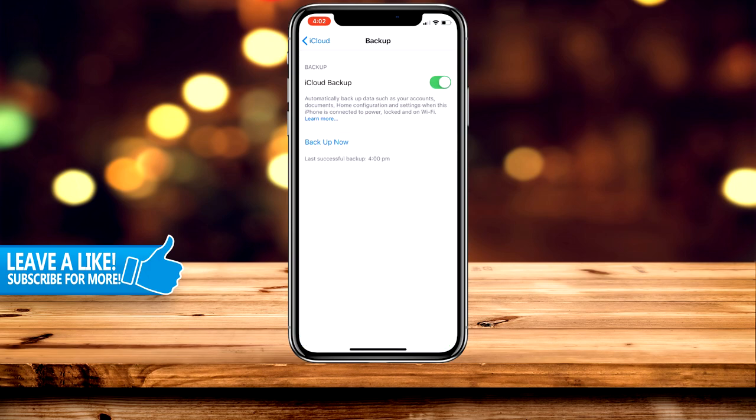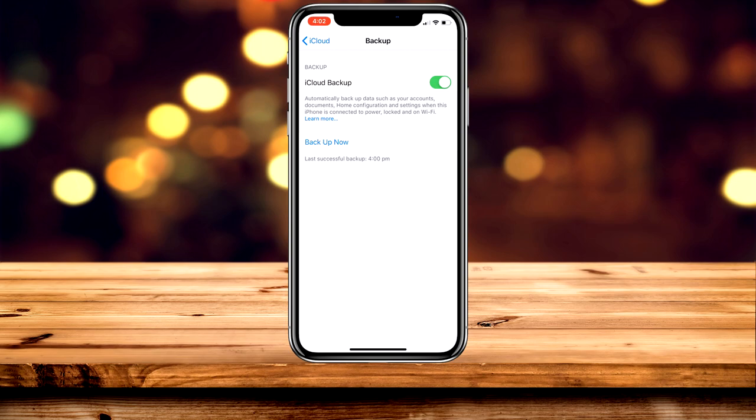I also recommend turning on Find My iPhone for extra security, but if you are looking at selling your device you need to turn it off. Then enable iCloud Backup — you may need to enter your Apple ID password.